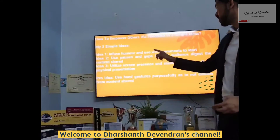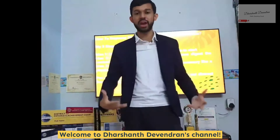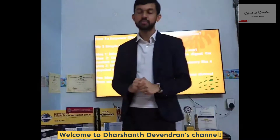Step number three: utilize screen presence and stand if necessary, like a physical presentation. Just like how I'm doing this video online — I could easily sit down, but that would be very low energy. When you stand, you have your whole diaphragm opened up and you feel a lot more airy, energetic, and flexible to deliver a punchy message. Pro tip: use hand gestures purposefully so as not to distract from the content shared.